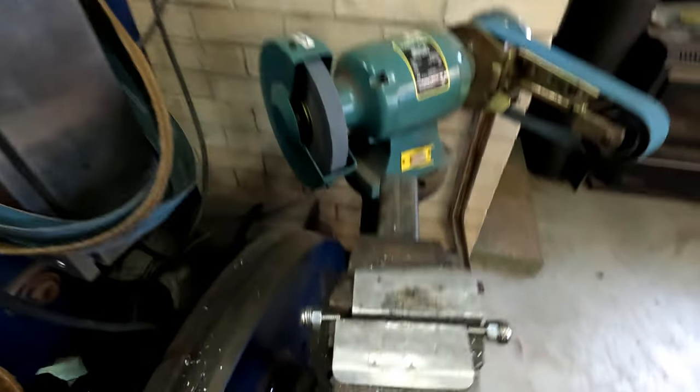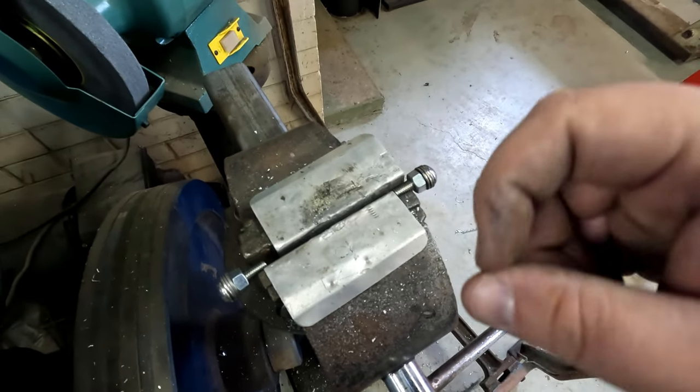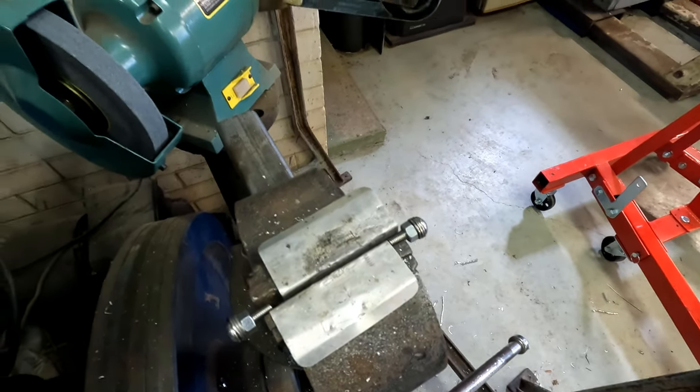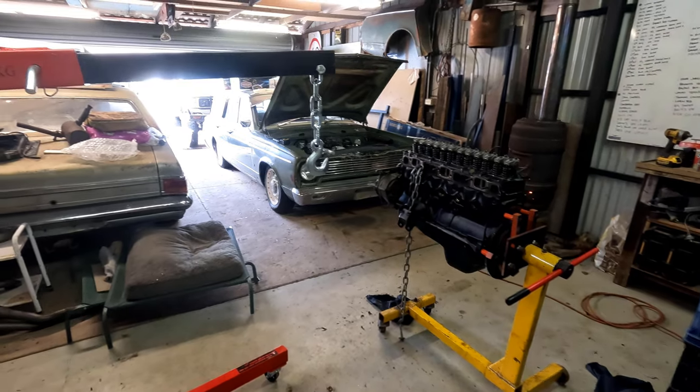We've cut down some bolts. A little tech tip is to put a nut on there — so what happens is when you undo the nut, it re-threads or fixes the thread essentially. And then we'll hit it on the bench grinder just to clean the thread up. So I'll cut some down, get the other flat bar in, put the rad back in, and mark the other side.